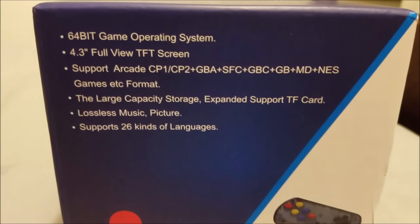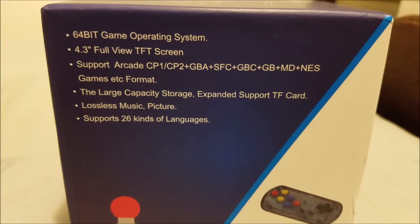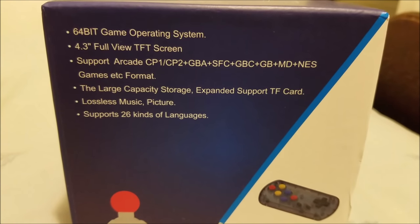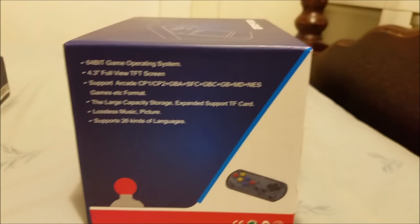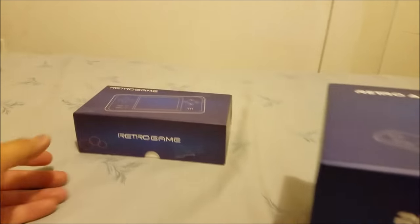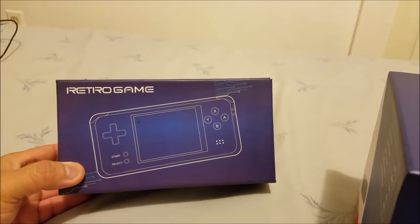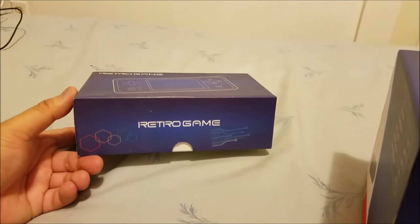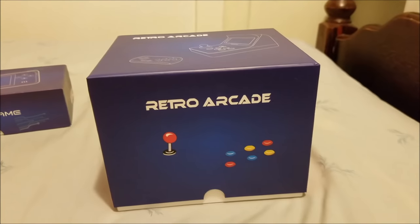So these are the specs. Yes, it's a 64-bit game operating system. It's a 4.3 inch view screen. I really like this. I just recently modded my retro game. This is known as the RS-97 — that's the code name. Let's go ahead and open this up.